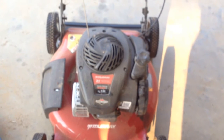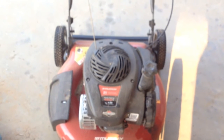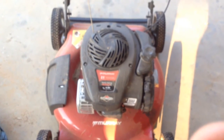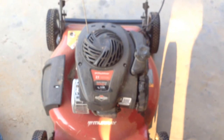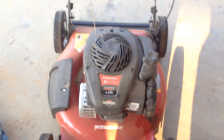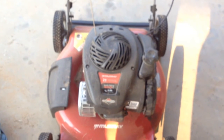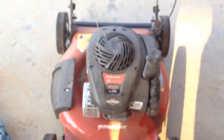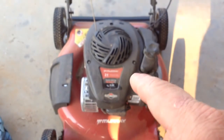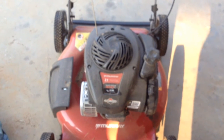Briggs and Stratton got in trouble here a while back — not just Briggs, a lot of the other manufacturers were putting horsepower numbers on their engines that didn't match the actual horsepower. There was a class action lawsuit over this. You can look it up on Google if you like. RPM times the torque divided by 5,250, and that will give you your horsepower.